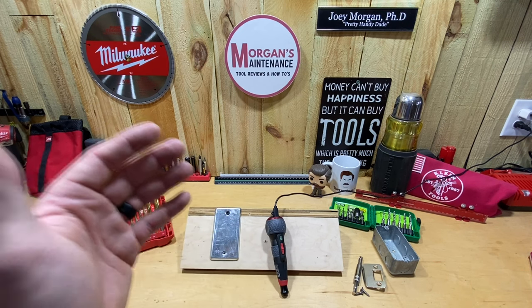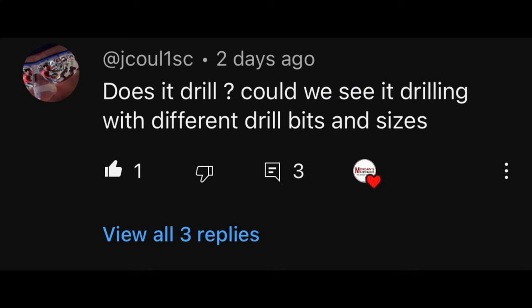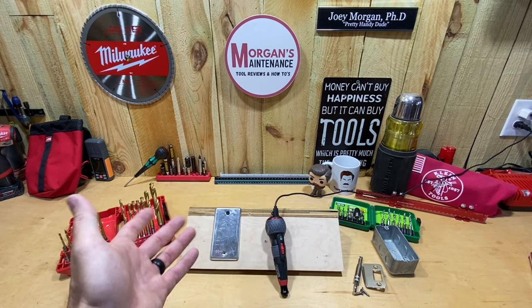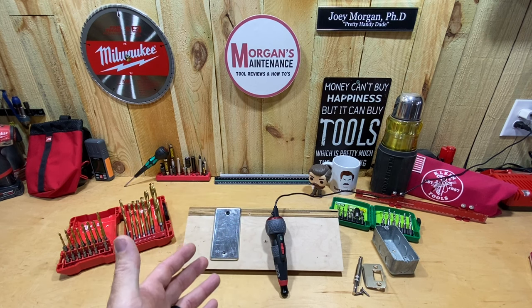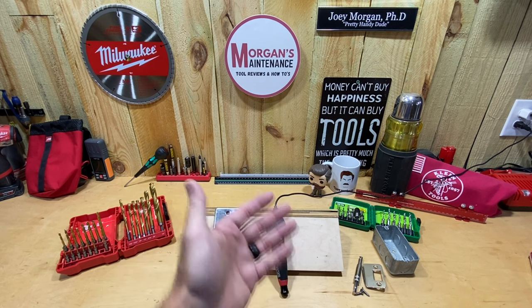This video is strictly going to be about answering a question from a comment on that video from James C. He wanted to know: can you put drill bits in this screwdriver and use it to drill holes? I'm going to answer that question in this video. I fully don't really expect it to work, but it might surprise me — who knows. I don't think you would ever want to use this as a drill all the time, but maybe.